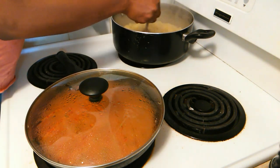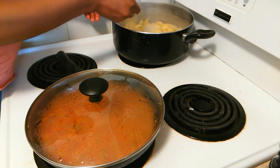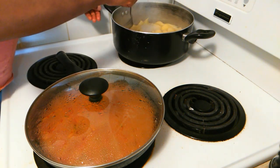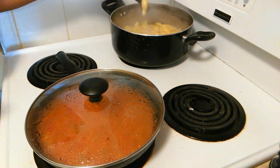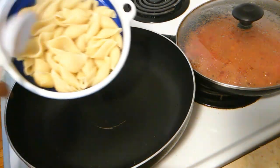Let's check on our pasta — they've gotten super big. If you want to check if they're cooked, you can take one out and eat it or cut it in half. It's almost done, so we'll give it about five more minutes and then it should be ready. Then in a bigger frying pan, I'm gonna pour my sauce.